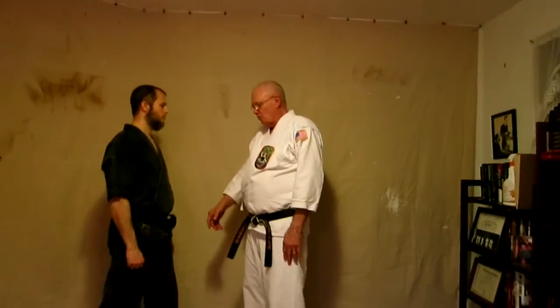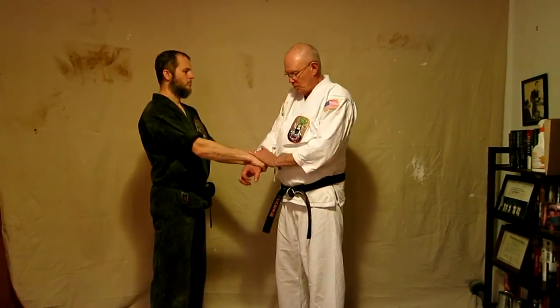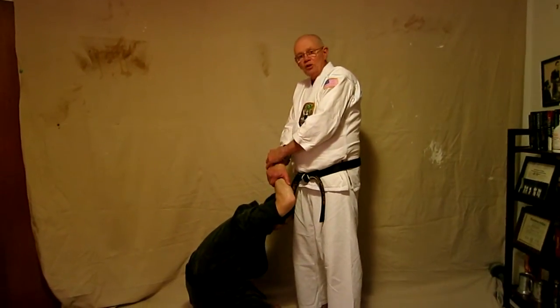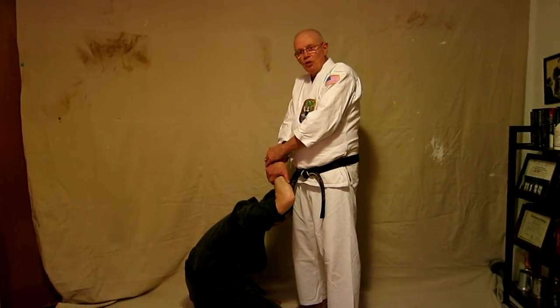First, the opening of the kata — the rei and yoi, bowing and the ready position, are pretty much the same for most of our katas, so we're going to work those just a little bit. They'll be the same for each kata. So at the beginning here we have a double hand grab like so, and this is going to be the bowing and then coming up with the hands crossed. So I'm catching his hand like so — and notice my hands are pretty much the same position as they are at the end of the bow.